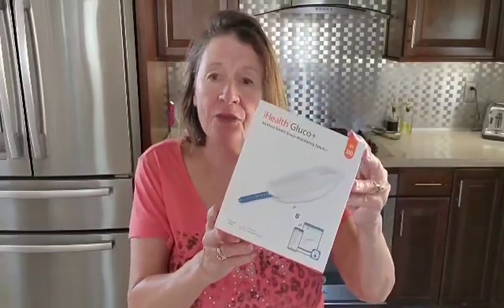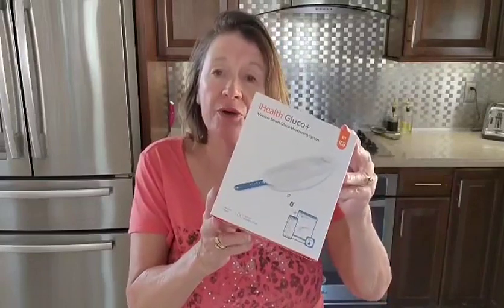Hi everyone, Julie here. Today we are looking into the iHealth Glucose Monitor.